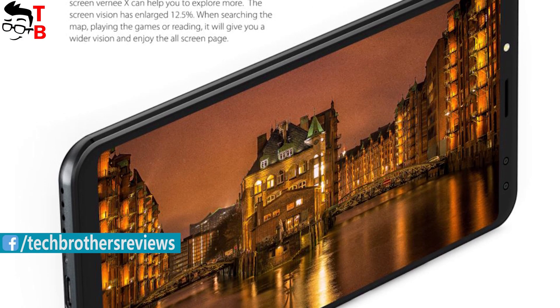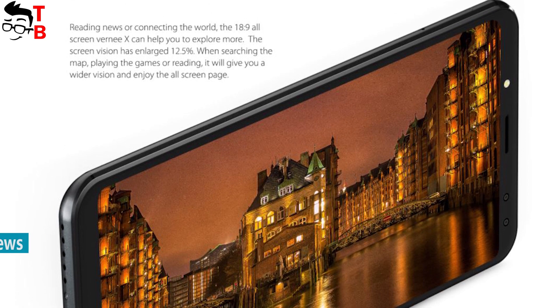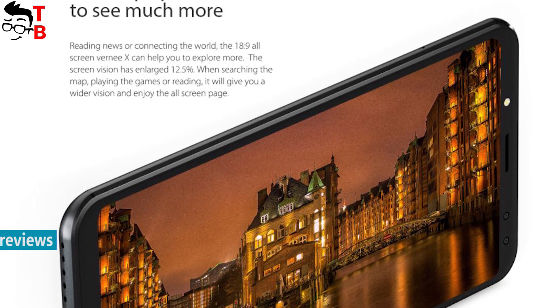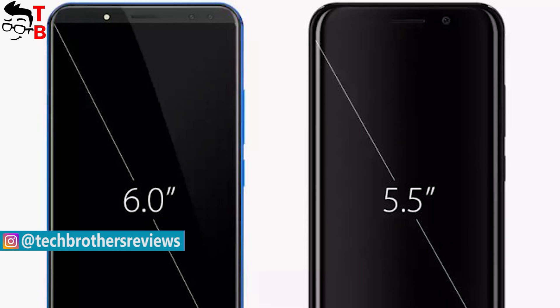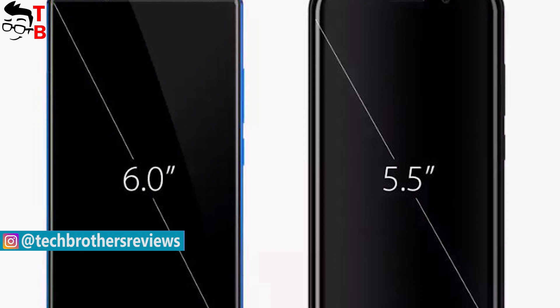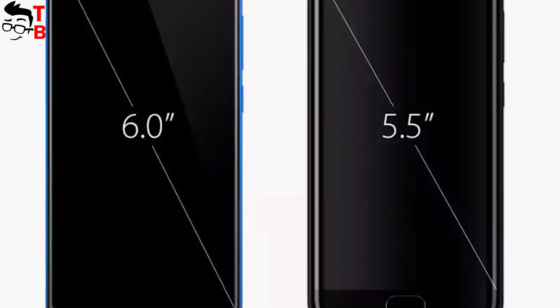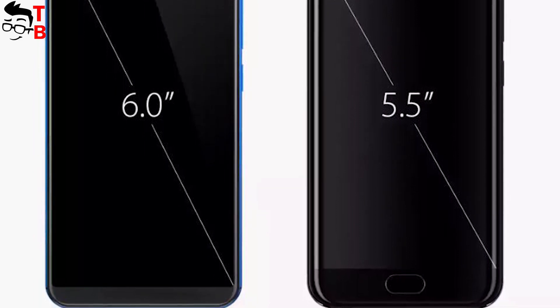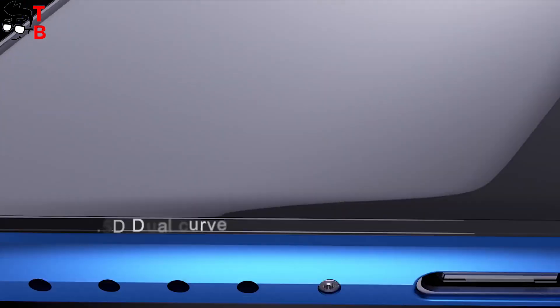Vernee X comes with a 6-inch Full HD Plus display. Its aspect ratio is 18 to 9, and the display-to-body ratio is 83.8%. As you can see, this is a full-screen smartphone, meaning its size can be compared to 5.5-inch devices. Full HD resolution is very important when you play games, use VR, or watch movies. Most Chinese phones come with HD Plus resolution.